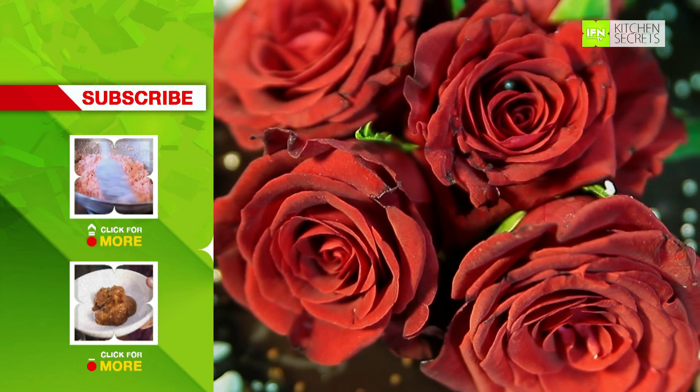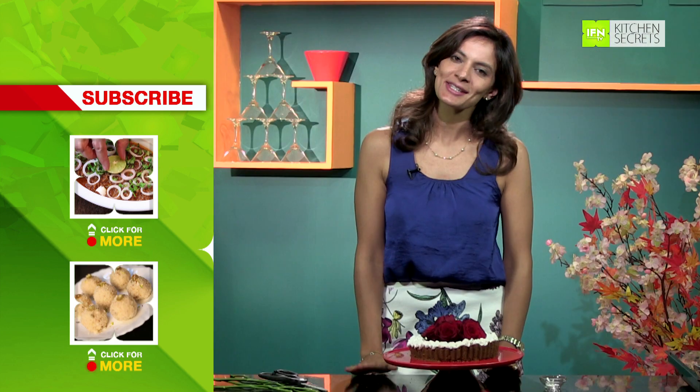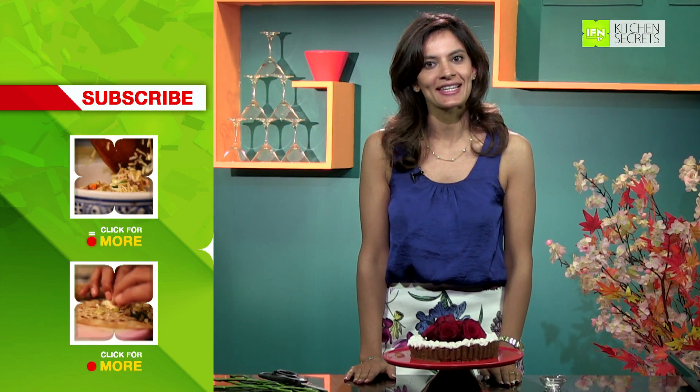I hope you enjoyed watching me. Don't waste any more time — make these for your loved ones, your friends and family. This is Maithali signing off. Until next time. Ciao.